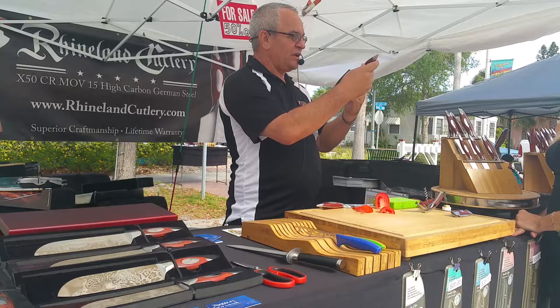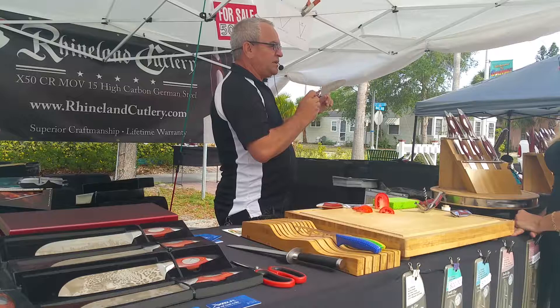But the best thing about the knife is the angle of the blade. This angle is not like any other knife — it is now less than 18 degrees. It's like a scalpel.